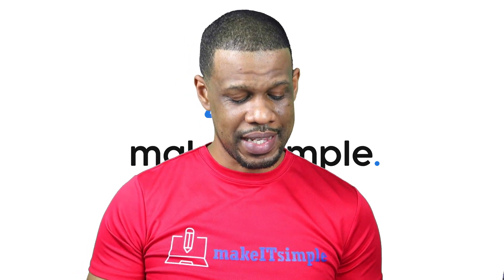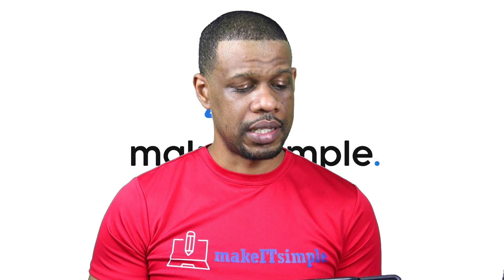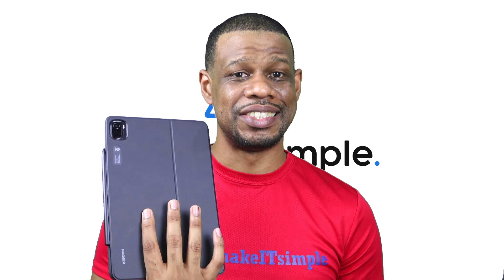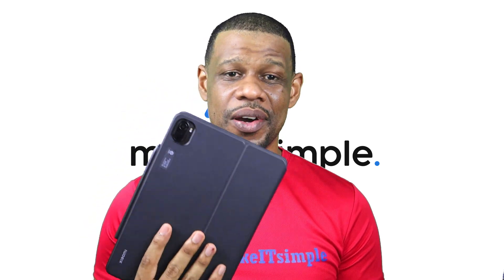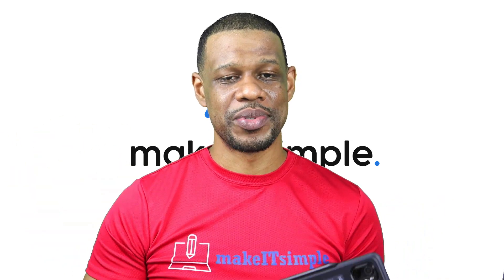I didn't use this every single day, but after a two-week period of occasional use, the battery is still at about 65%. Every time I checked the battery indicator, it just didn't want to move. In conclusion, this tablet is solid. Anyone who wants to be productive really won't have any issues — aside from the initial Chinese UI setup. Once you get the Play Store installed and your apps set up, you should be good.